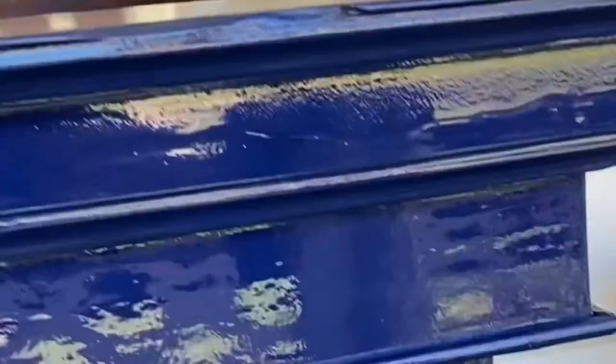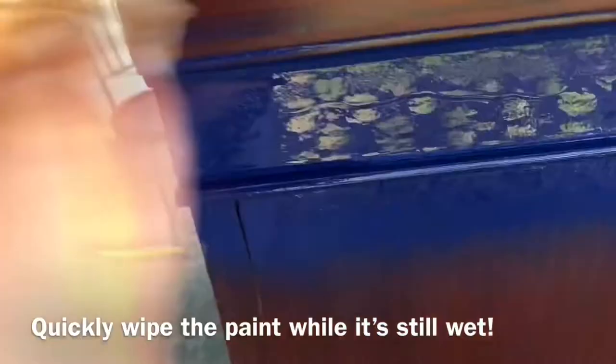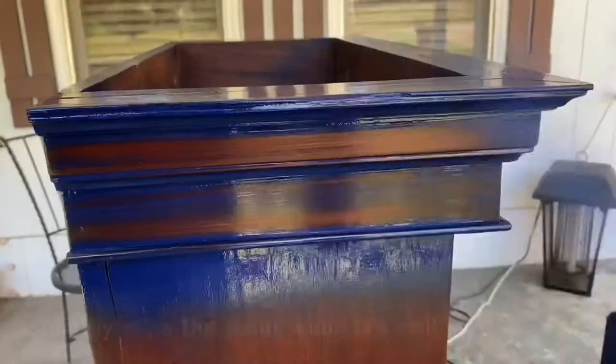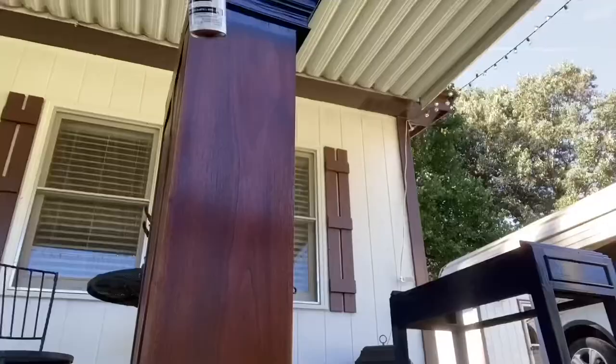So here you're going to see that I basically held my nozzle a little bit too close and got too much paint on there, and it started dripping. But real quick — if you notice dripping whenever you're painting, just make sure that you wipe it really quickly, and then you can go over it again while it's still wet with just a much lighter coat, and it will fix that drip.